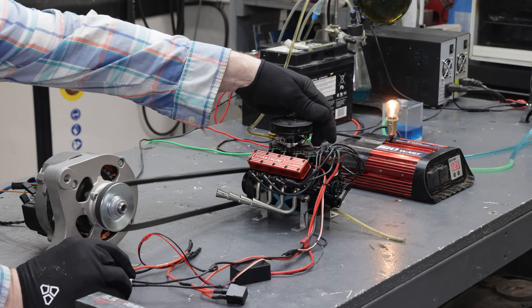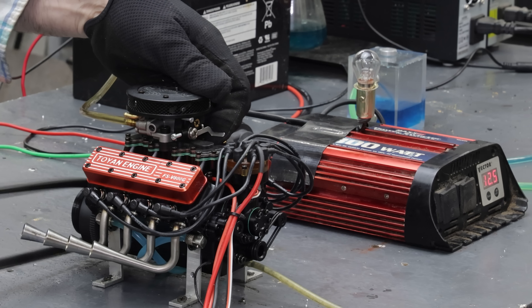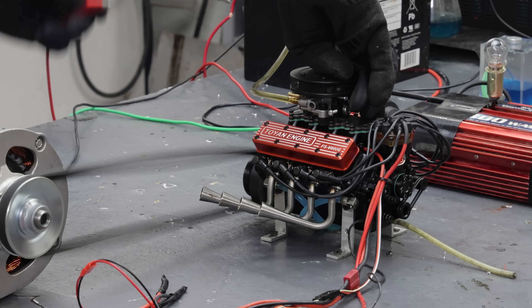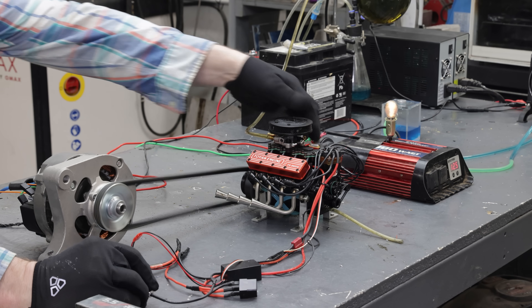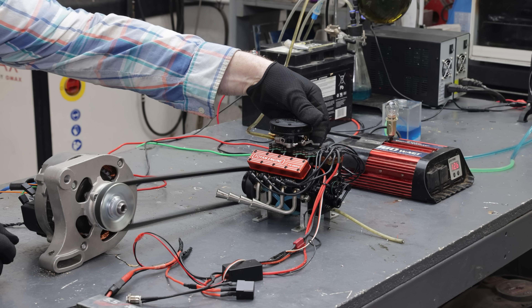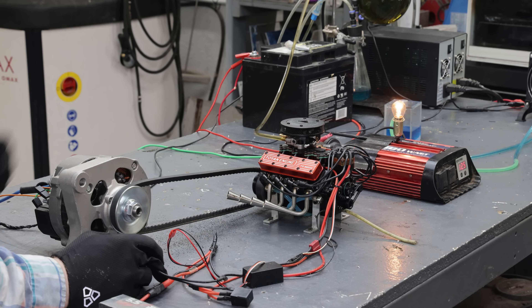Wow, look at the lights dimming right away. It was already overheating that fast — I forgot to turn the cooling pump on.